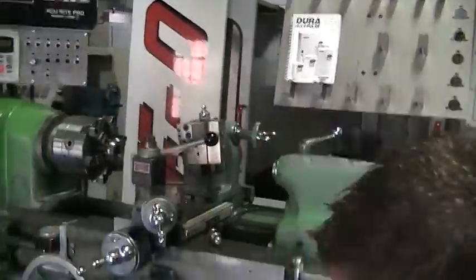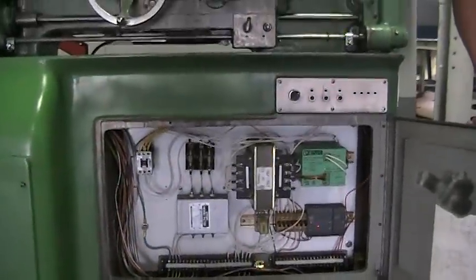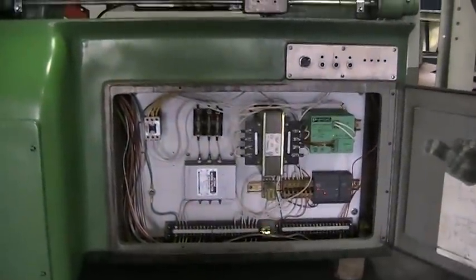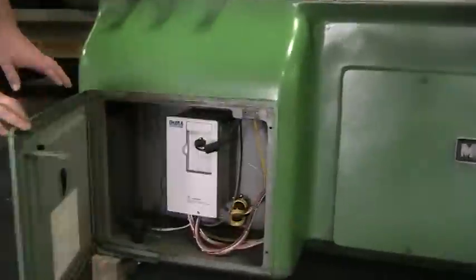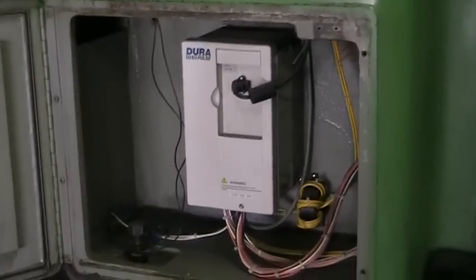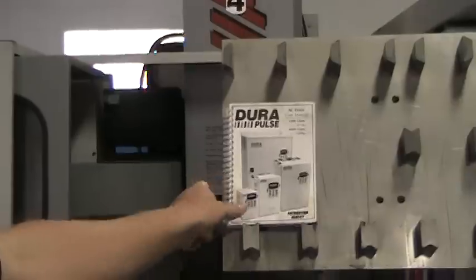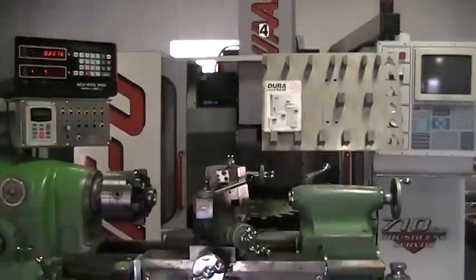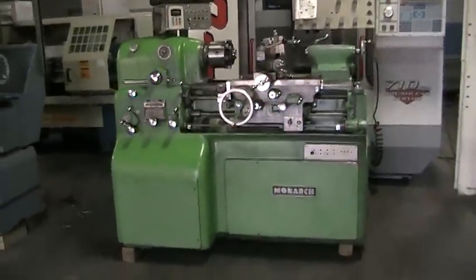Here's a quick shot of the electrical cabinet. And here is the variable speed drive. We also have the manual fork which is up here. This concludes the video inspection of the Monarch 10EE.